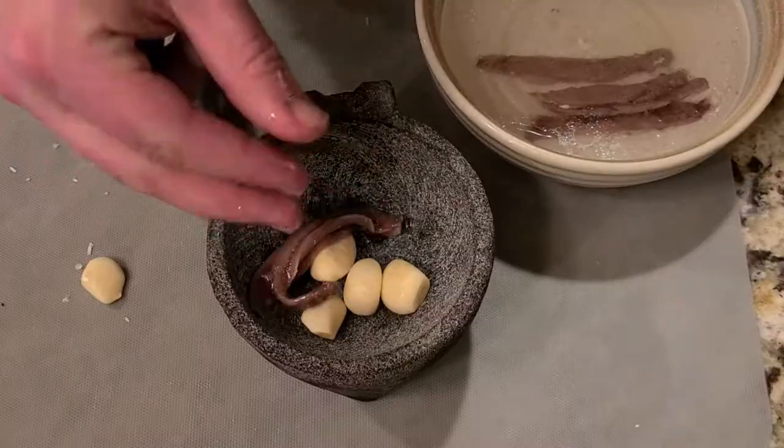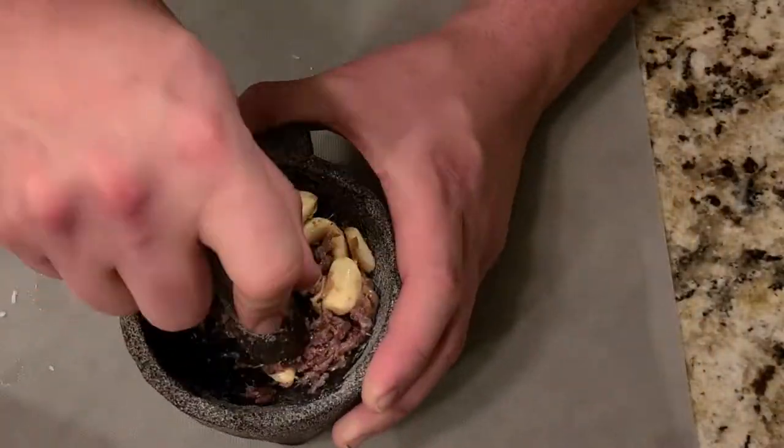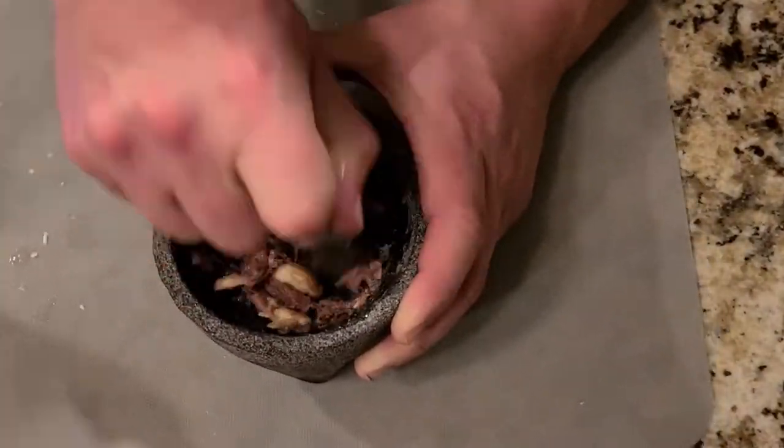To start things off, in a mortar add your garlic, anchovies, and a half teaspoon of salt and grind together until it becomes a nice paste.